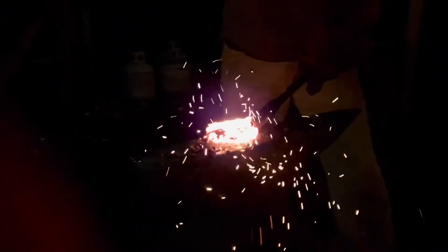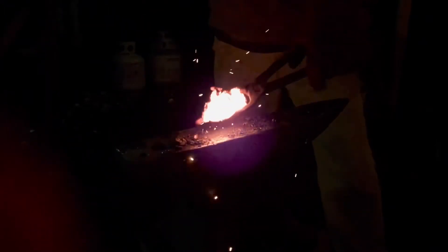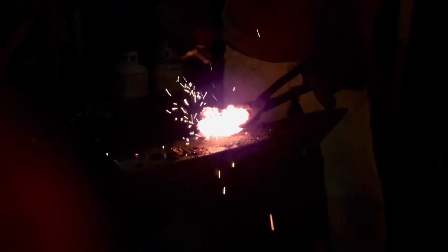The metal is very delicate at this stage — all of the pieces are still deciding that they want to be together. I'm going to keep hammering this until it is no longer hot enough for the metal to weld together. Once it's too cool to keep welding, I'll take it over to the belt grinder and we'll see from the sparks just how much carbon we've put into this steel.